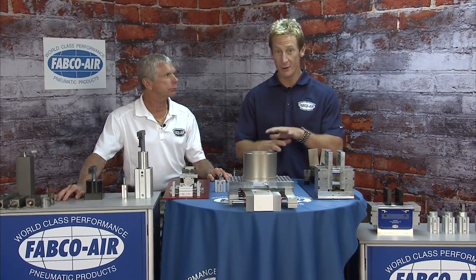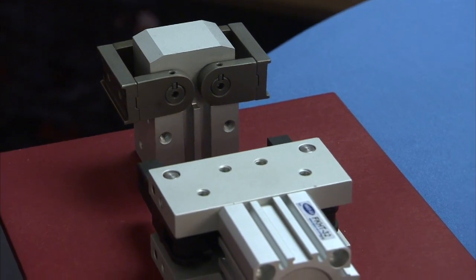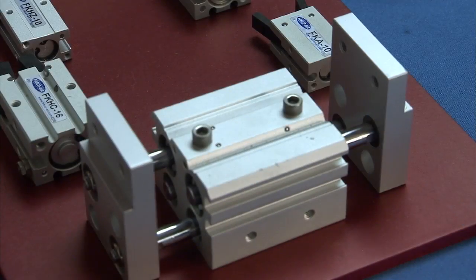First up are the grippers, and you can see there are a ton of different options, but the two major groupings are the angular and the parallel grippers.